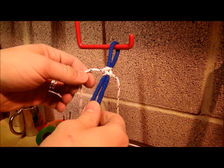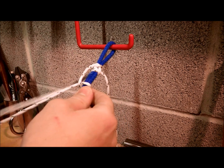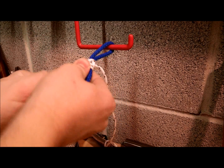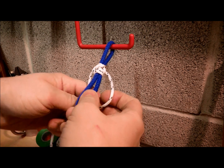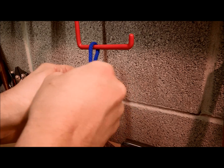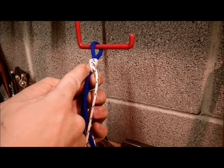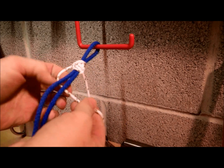Now the flat hitch is just the same again all the way down, and what you'll notice is that these will try and pull out, so when you tighten them up make sure they're all level as you do it. They should try and go down the side as you tie it.